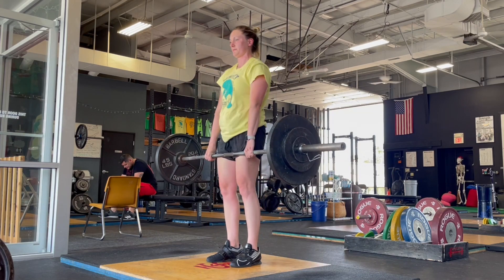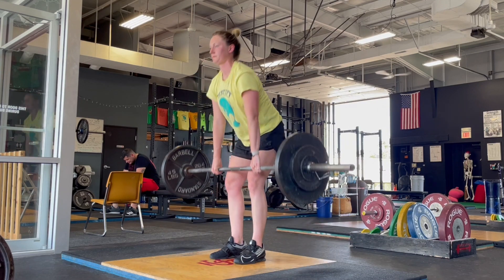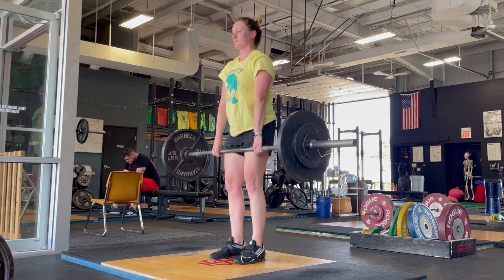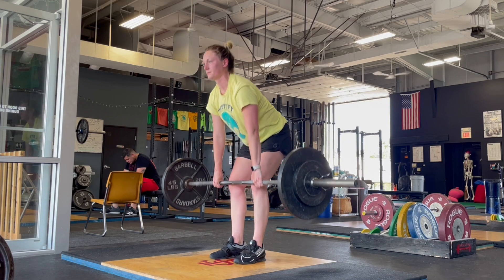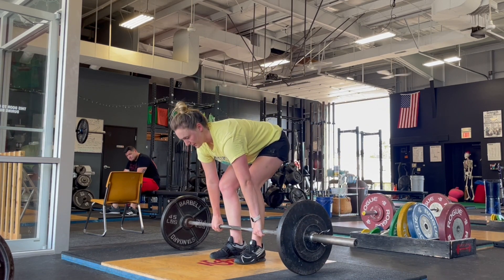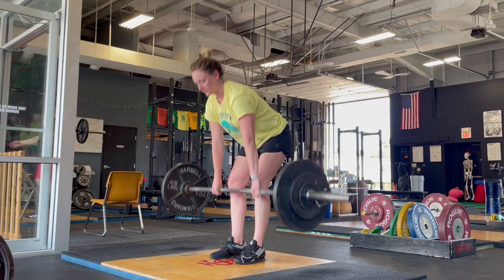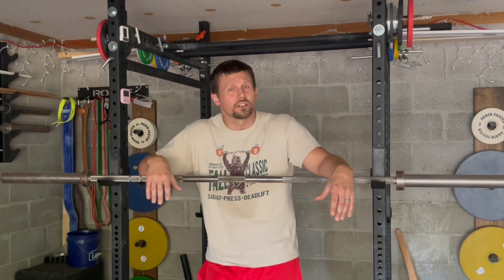The bar really isn't going to come into contact with your legs until it's past the knees. The fact that the shins are left vertical means the knee is not bent as much, which means your hamstrings are in a more elongated position than they would be in a regular deadlift. This makes it harder to set the back in a stiff leg deadlift, which is actually one of its benefits — it gives you great practice at setting the back for the regular deadlift, and that increased skill can carry over very nicely.